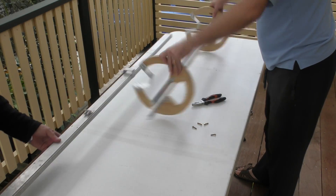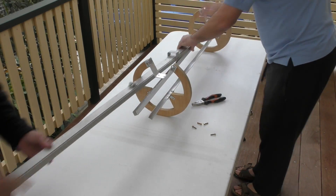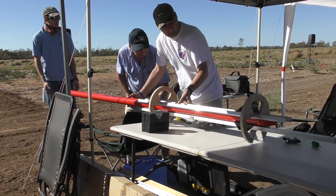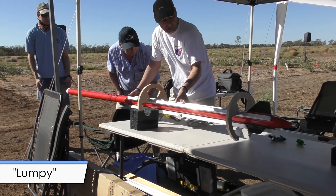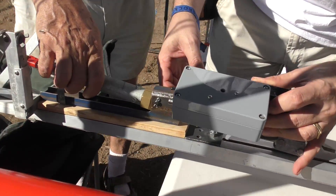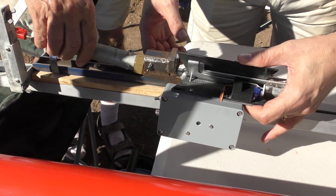Here we're assembling it before heading out to launch — it can just be bolted onto the guide rail when we need it. Here it is assembled at the launch site as we do a test fit. Lumpy was going to be the first off the pad. We also attached the staging mechanism to the launcher, because this is what will release the sustainer on the booster.